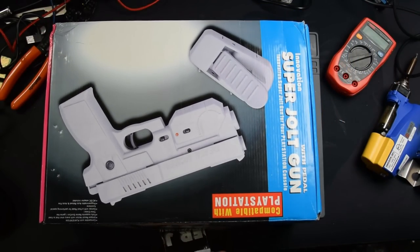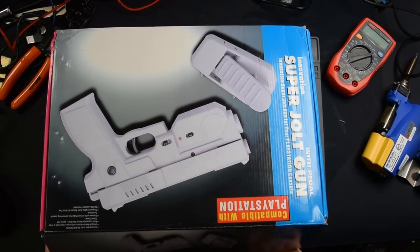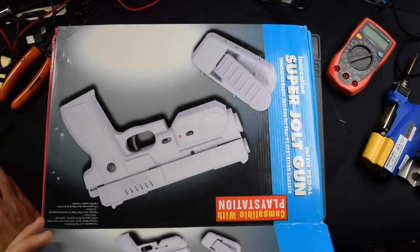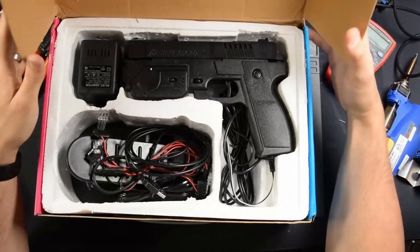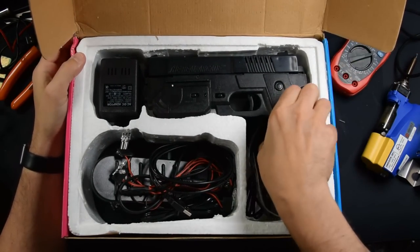Keep in mind the guns could be any type of gun — it doesn't have to be this one. It could be really anything your heart desires; Raymond can make it happen. Let's open up the system and see what we're going to get in this box.